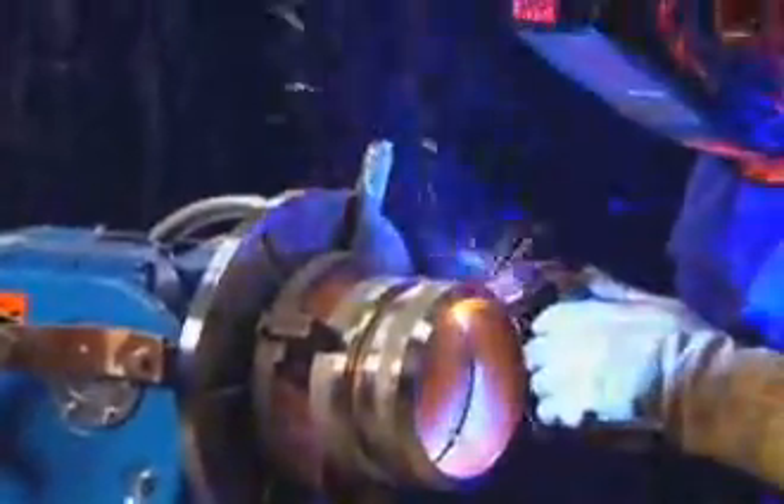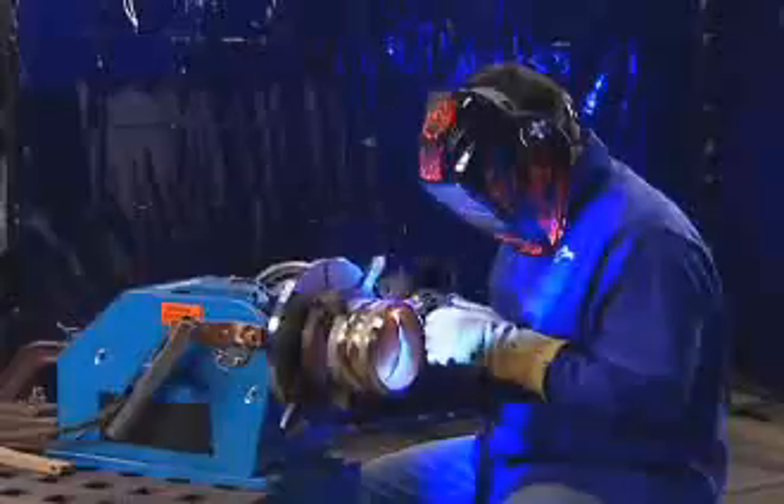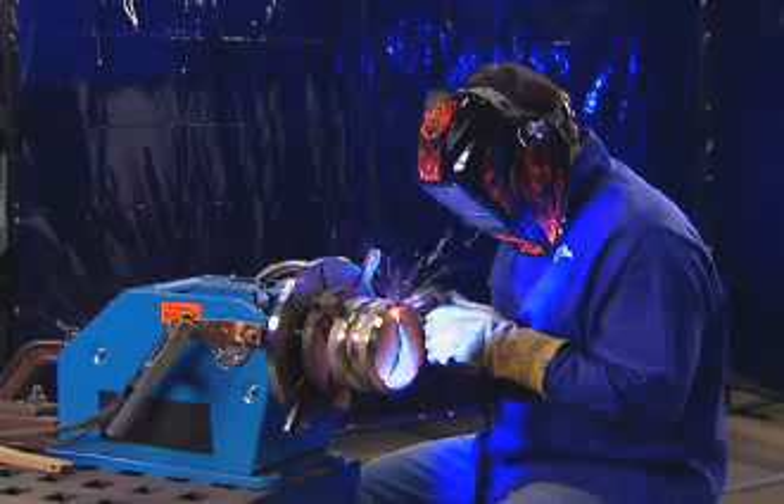Both RMD and ProPulse are synergic welding processes, meaning setup is easier than with conventional MIG welding. Simply set the wire feed speed and weld. Arc length — sometimes called trim — can be adjusted to fine-tune the arc length based on personal preference and the application.